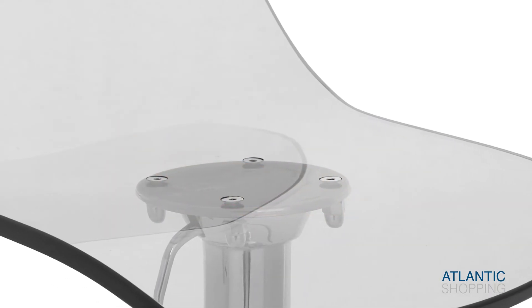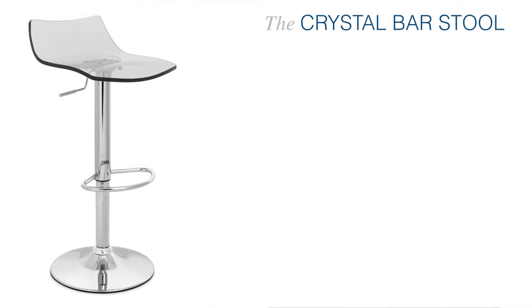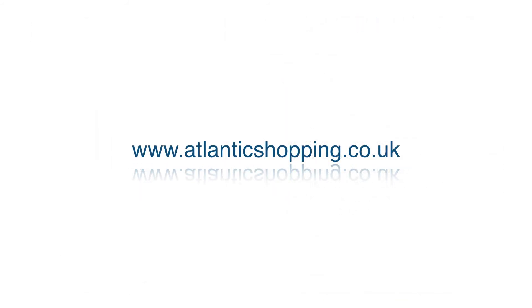Compact and captivating, it effortlessly projects heaps of visual cool. The Crystal Barstool is absolutely exquisite, lending grandeur to any environment — it's guaranteed to impress. For more information, visit our website.